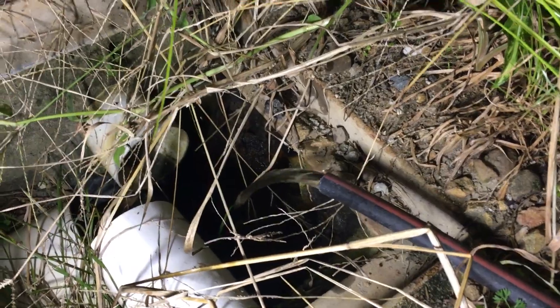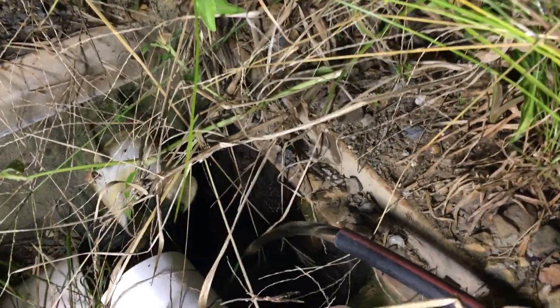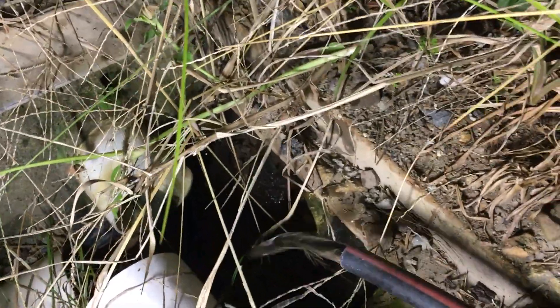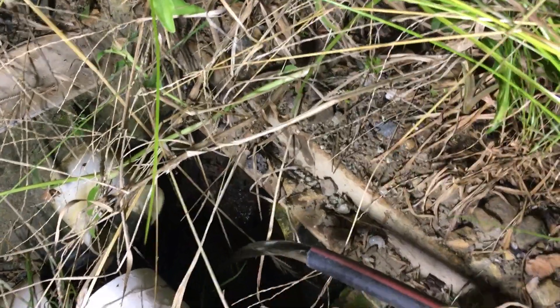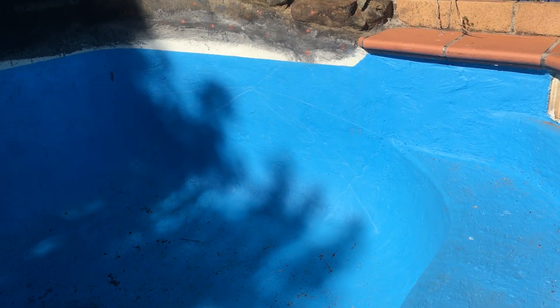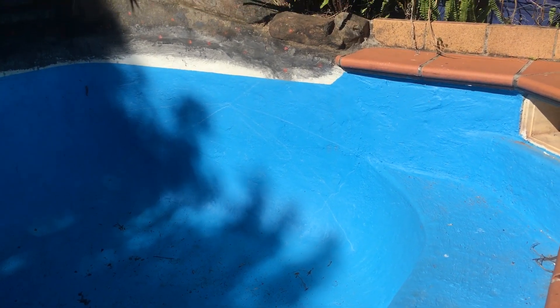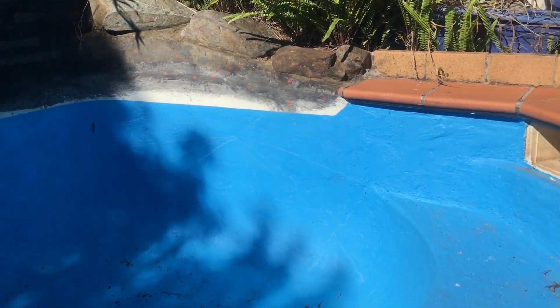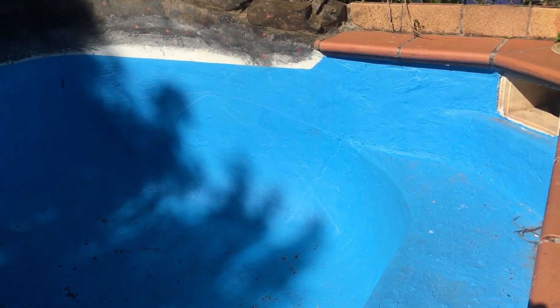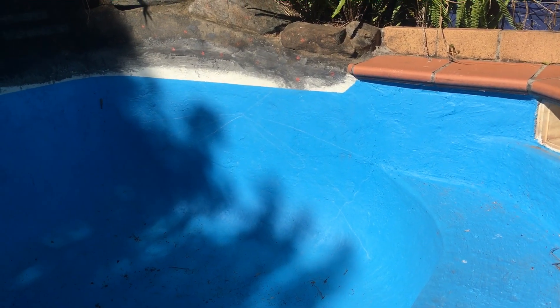I've attached a 15 meter hose pipe to that little pump, and this is the strength of the water coming out — which is quite impressive. That's my swimming pool all nice and clean, no water, and ready for me to paint my coral reef in it. If you found this video helpful, please give it a thumbs up. I'd really appreciate it if you would subscribe — thank you so much for watching.